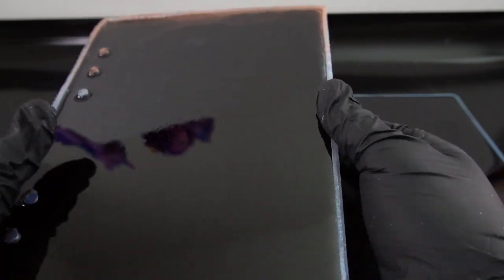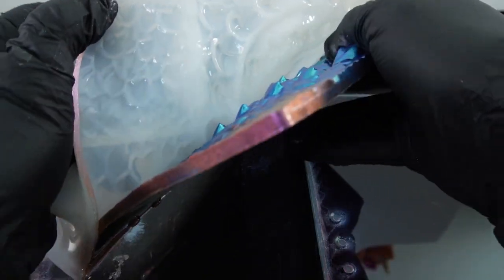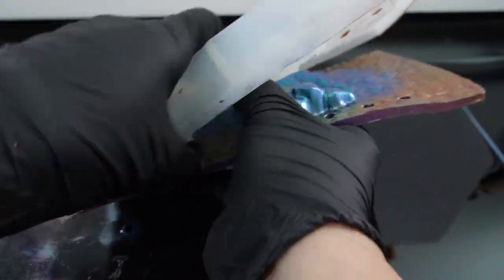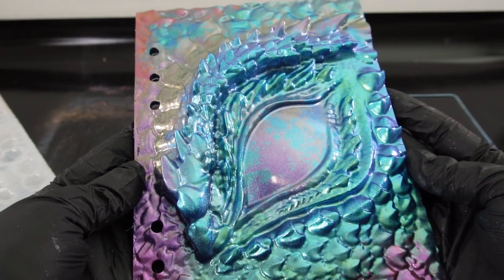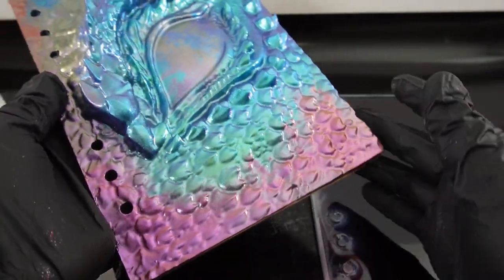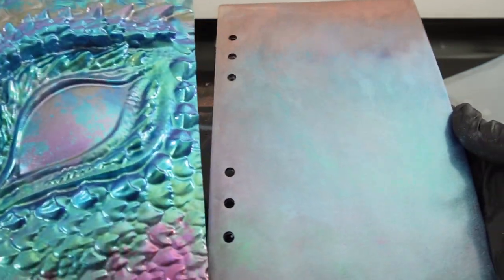Our resin has cured and I can't wait to see what it looks like. Let's go ahead and demold the top cover first. Oh wow, you guys, look at this! Isn't this beautiful? Oh my goodness, this is so, so pretty! I love all the different colors — we got the blues, the greens, the purples, and the red.